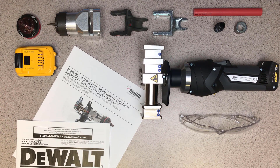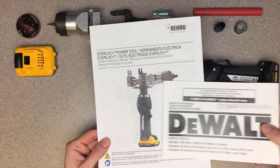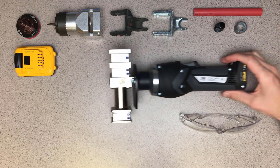Before starting assembly of the tool, review the warnings and instructions and be sure you understand how to handle and operate the power tool. Both the manual for the power tool and the battery and charger are located in the case. Keep the instruction manuals in the case with the tool and make sure anyone using the tool reads and understands the manuals before operating it.